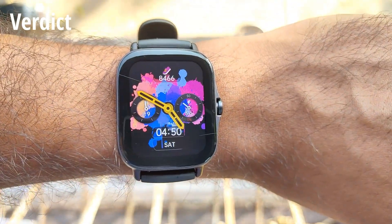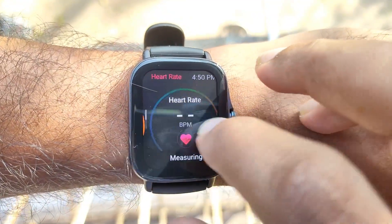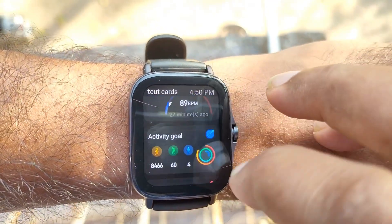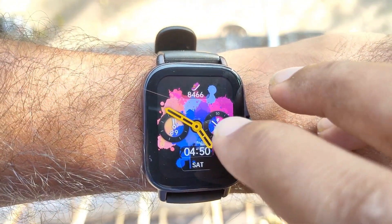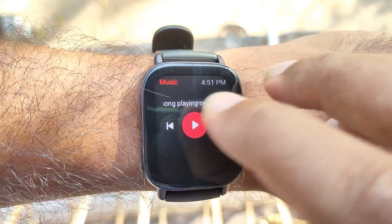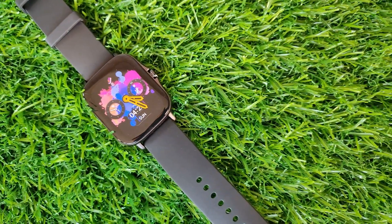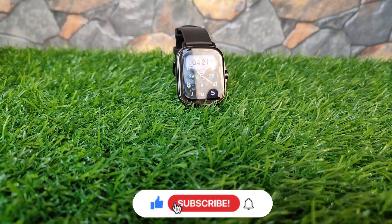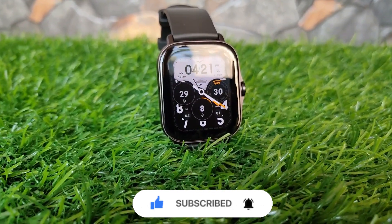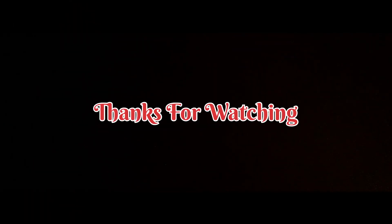Overall, for the price of Rs. 9,999, the Amazfit GTS 2E gives you almost all the features one would use in a smartwatch — a bright AMOLED display, good battery life, and impressive workout tracking tools. It's easily one of the best fitness trackers in this price bracket and can easily be recommended. That's it for the video — if you liked it, hit the thumbs up, subscribe, and turn on the bell icon to get notified whenever a new video goes live. Until next time, take care!